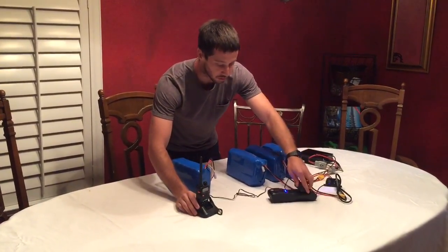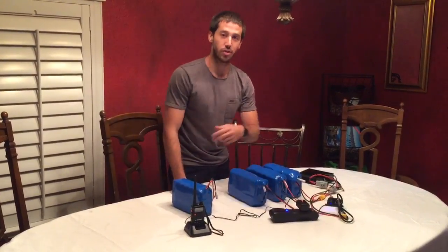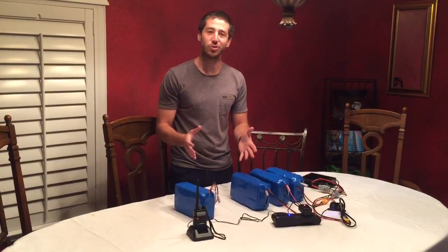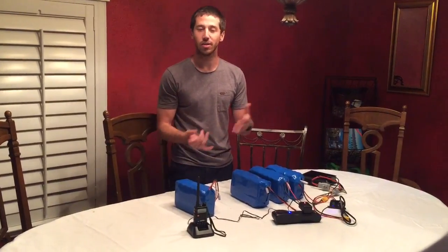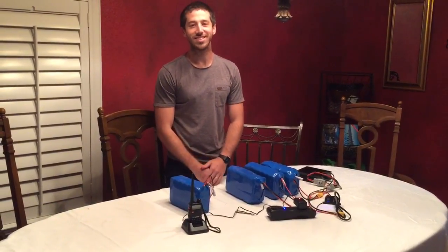Then you can just like before take your appliances — this is a radio charger, but you can plug in your lamps, anything that is at a power level that meets your inverter. This isn't just a simple how-to — I hope none of you ever have to use this — but if you're in a situation where you're out of power, you can pretty easily use large lithium batteries from your e-bike, electric skateboard, or other devices to run your appliances. Thanks for watching, guys, and stay safe.